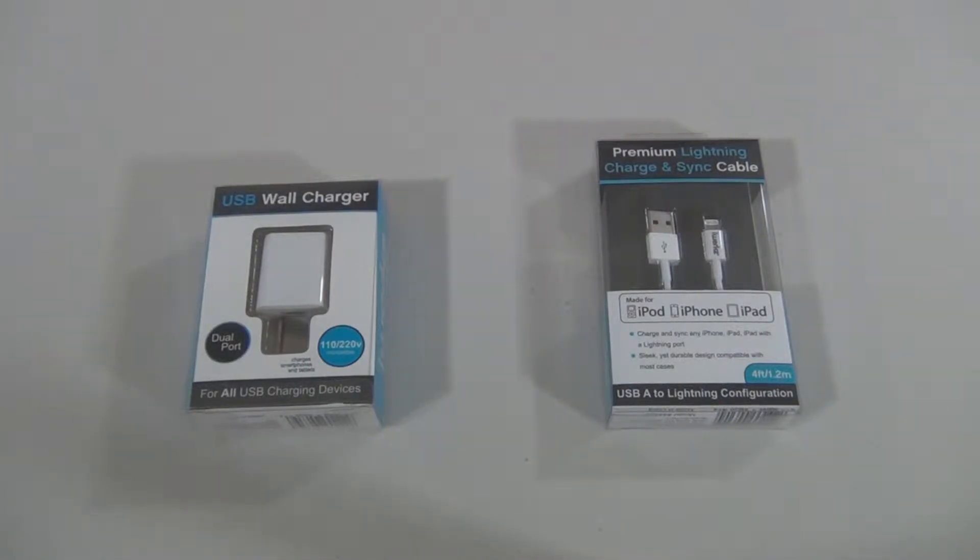Hey guys, my name is Zach and today we're going to be checking out some awesome charging accessories from iWorks, so stick around and enjoy this video.